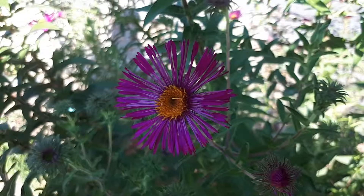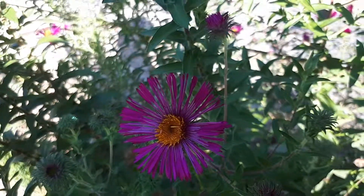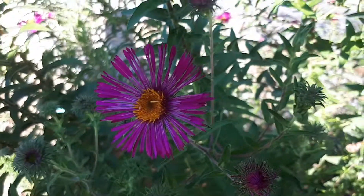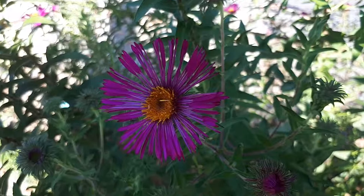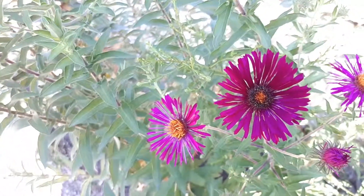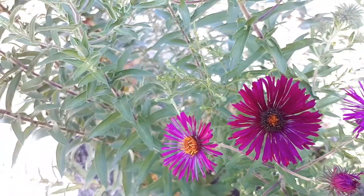Blooming season is from summer to autumn. In my opinion, every garden should have at least one pollinator-attracting plant, because it's important for the balance of fruit production if you have fruits. Each year you should try another variety of plant.